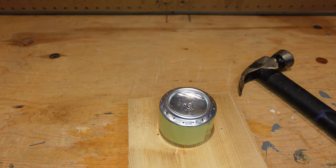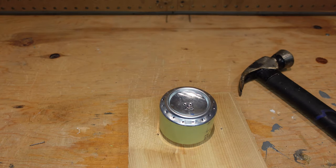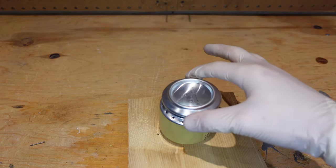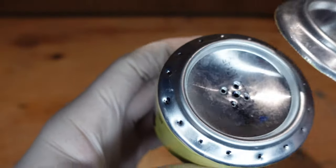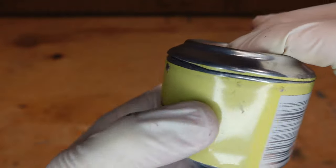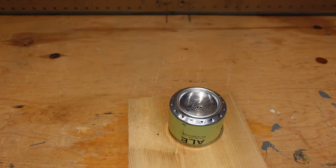Remember that cap we built? Once we light the stove and want to turn it off, all we have to do is place the cap on top like this. If you use a different type of can, just make sure it's the same size so it fits on top and covers all the holes, which will kill the flame.